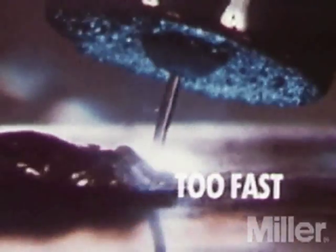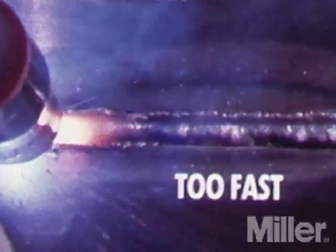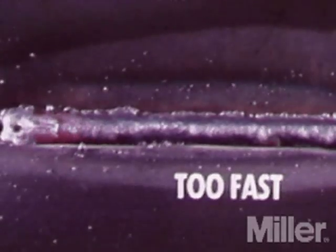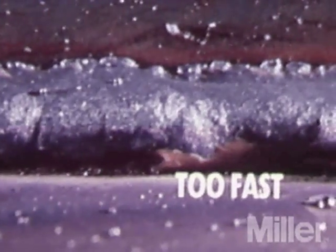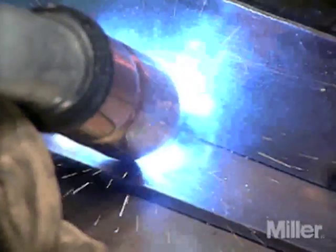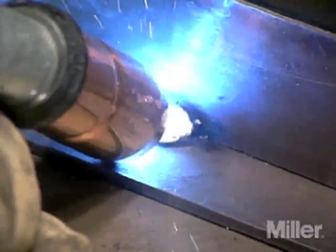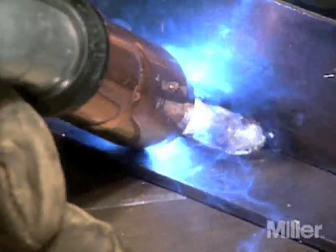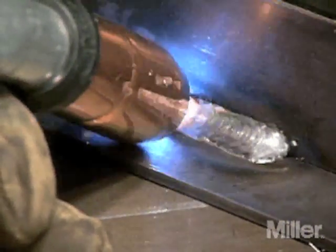When travel speeds are too fast, too little heat is produced per inch of weld, resulting in less penetration and reduced base metal melting. The weld bead can solidify very quickly, trapping gases in the weld which can cause porosity. Undercutting at the toes can also result, and an unfilled groove in the base metal is created when travel speed is too fast to allow molten filler metal to flow into the depression created by arc heat. The proper travel speed keeps the arc at the leading edge of the puddle, and the base metal melts sufficiently to provide good penetration, fusion, and wetting, or spreading out, of the weld puddle.